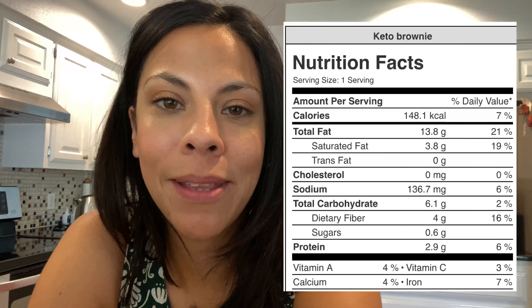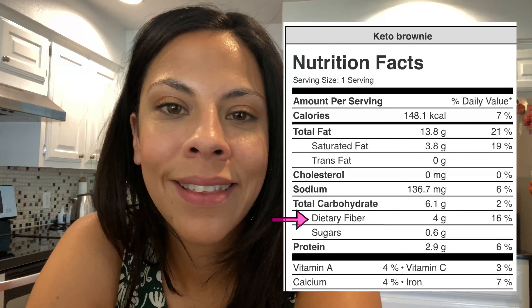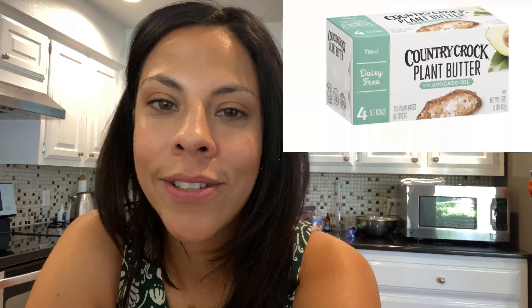Okay friends, that's in the oven — it's going to be there for 35 minutes. I want to tell you a little bit about why this recipe is so special. The avocados are full of fiber and healthy fats. The chia seeds — same thing — full of fiber and healthy fats. The plant butter I used is also full of healthy fats because it's made with avocado oil. So these brownies are as guilt-free as it gets.